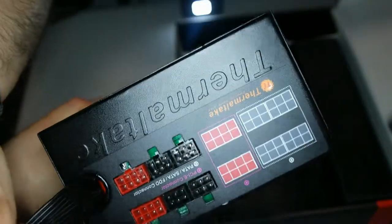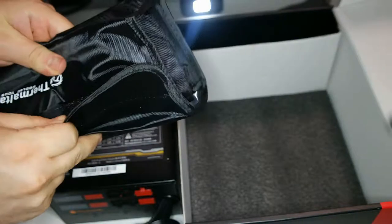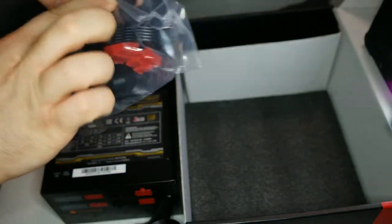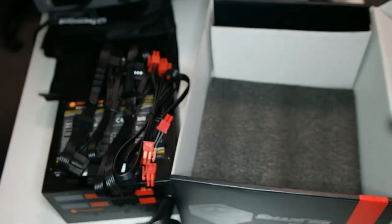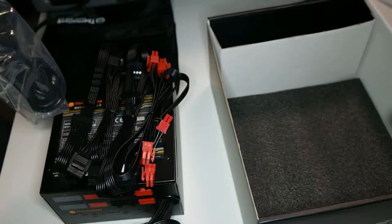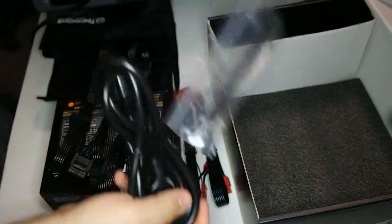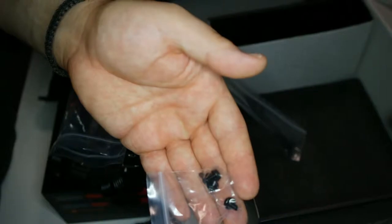They wanted to put more connections, so there's an additional stick included. There's also a bag with extra connections that you need for your drives. Another bag contains the power cable to connect to the power supply and to the electricity. Also included are some ties and the screws for the power supply — you can use the ties for cable management.